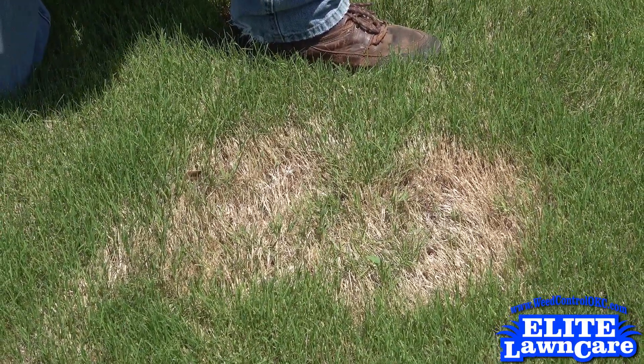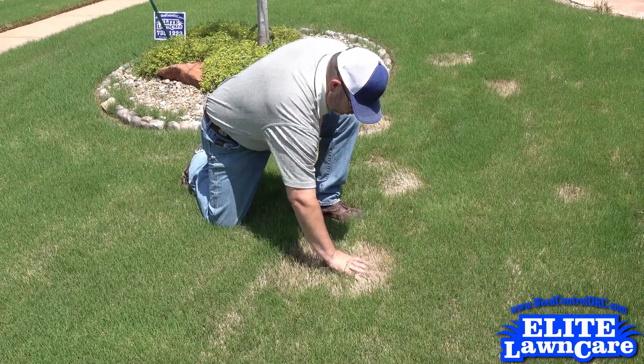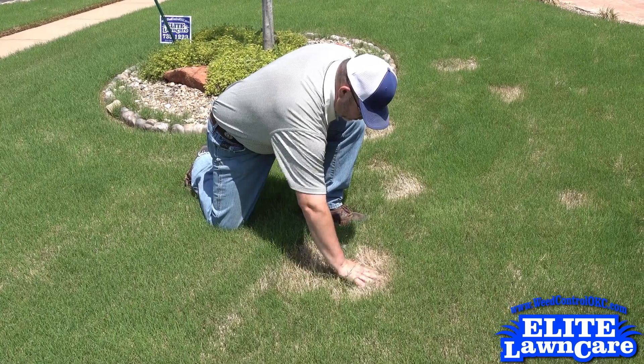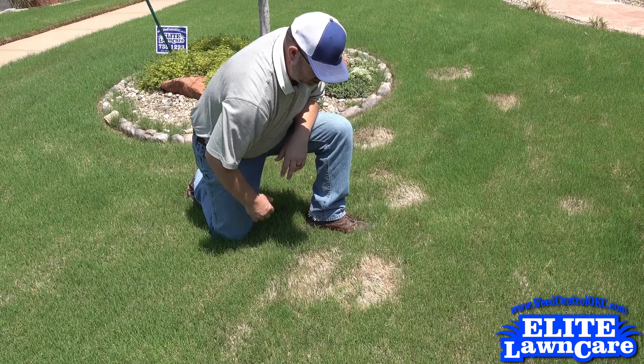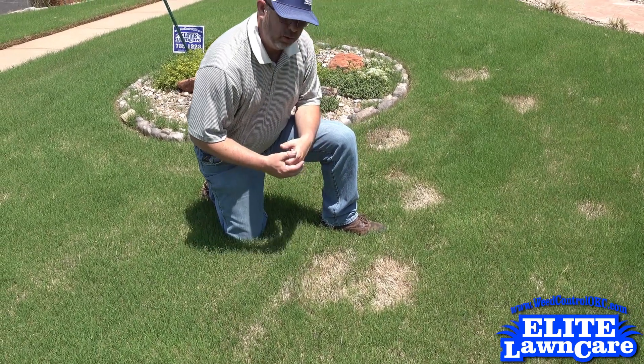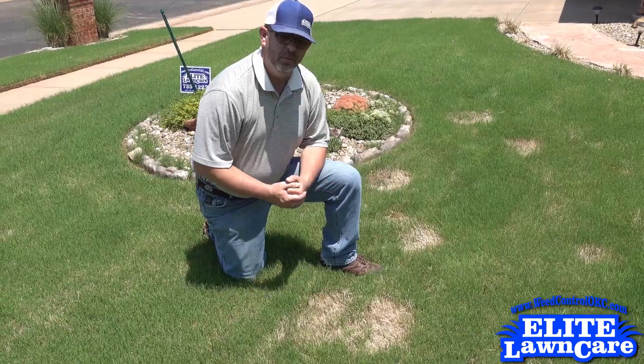To maybe speed up its regrowth, take a rake or something and come in here and disturb the dead material as best you can. Or maybe even top dress with a rich mix, a dark soil that heats up the soil a little bit faster and helps speed up the grow-in.